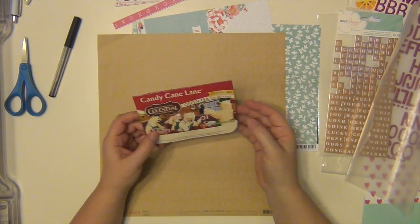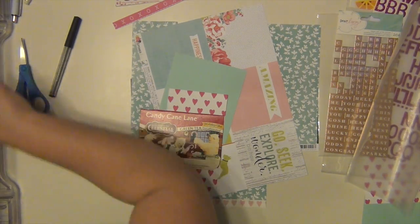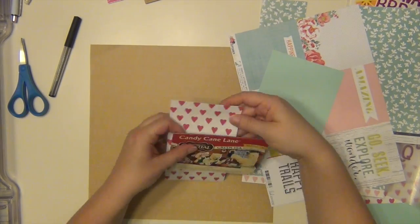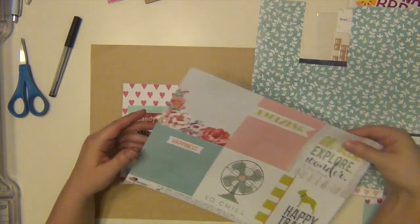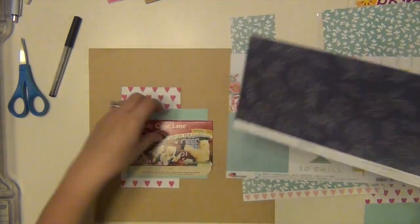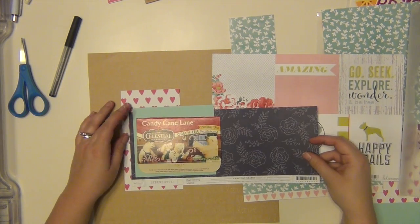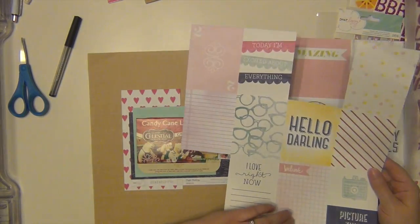Hey everyone, it's Sarah and I am here with my sixth layout using the January Hip Kit. This one is going to be about my favorite herbal tea — it's a holiday tea. I love that tea. I literally will hoard it; I will buy like four or five boxes when they go on sale during the holidays and I drink them all the time.